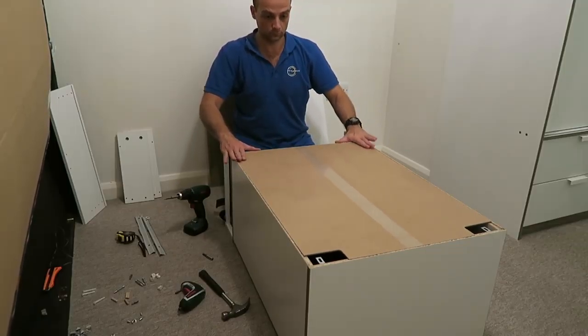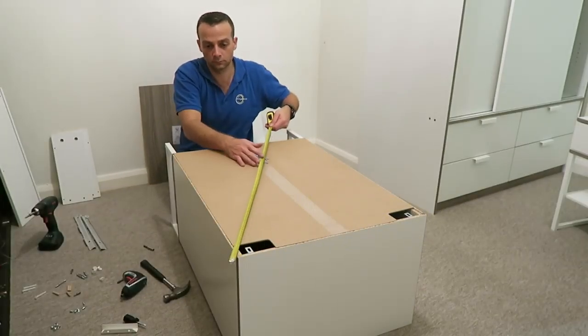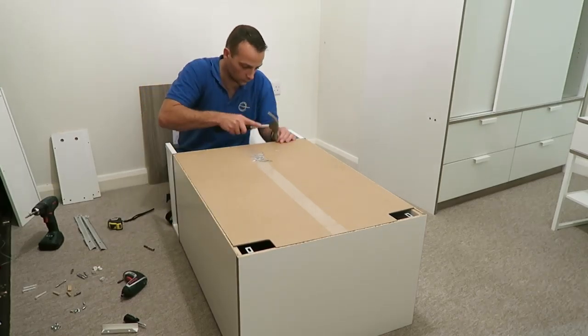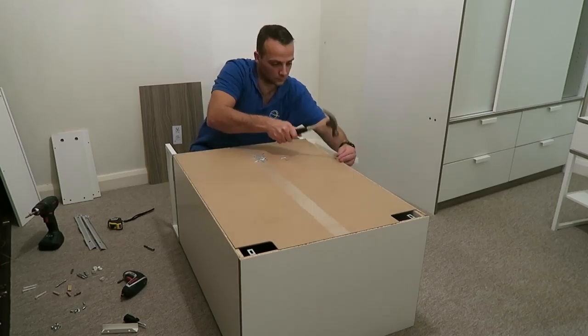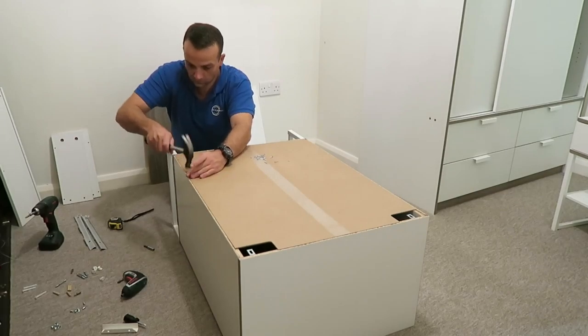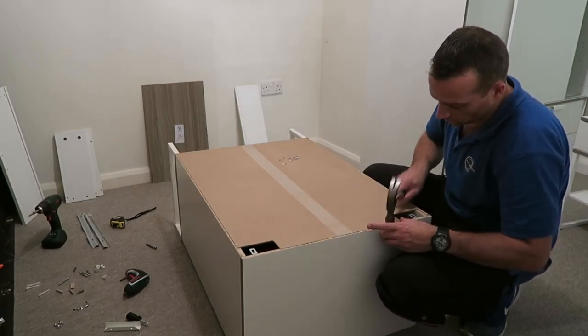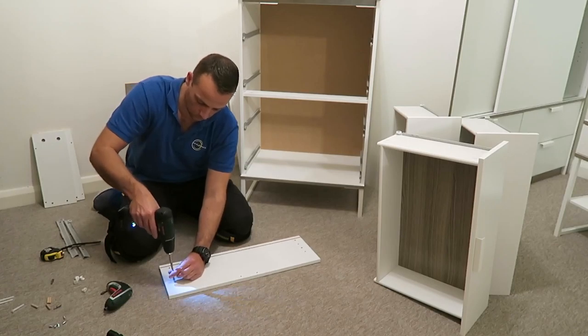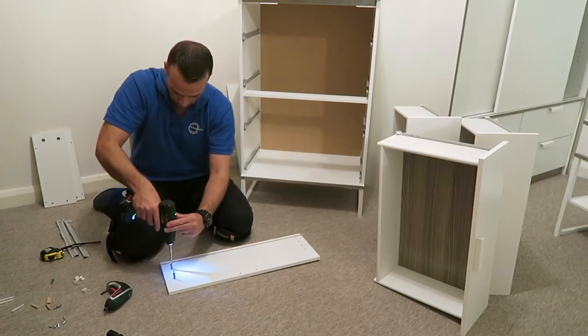We can put the back panel in. Make sure the drawer frame is in the right position — that means 90 degrees at each corner — and secure it all around. Check the frame; it's very important, because if it's not at 90 degrees then you may have a problem when you put the drawers in and it's gonna be all messed up.